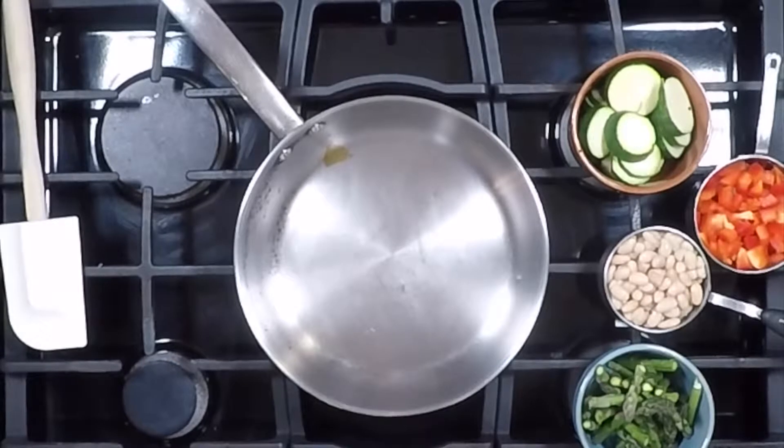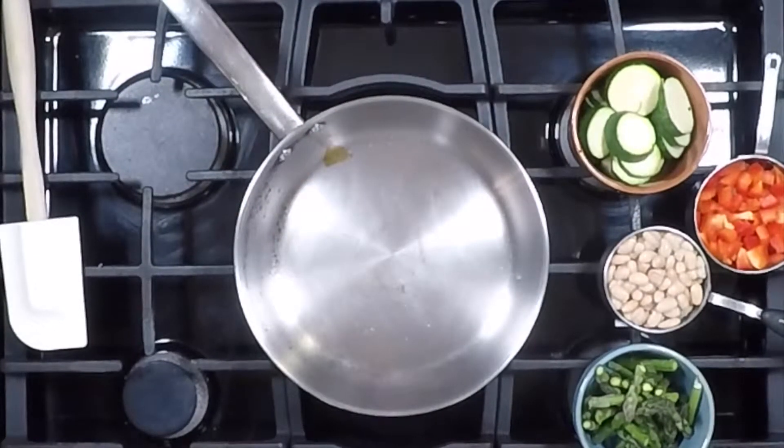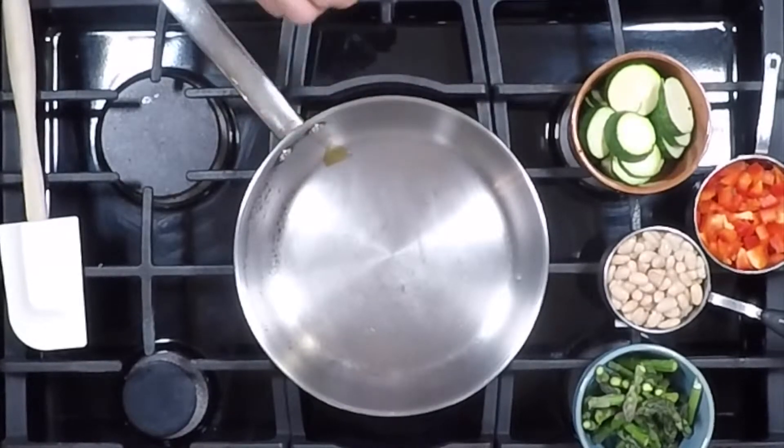We're starting out with a really hot pan. One way to know if the pan's hot enough is to put some water on your fingers and splash it in there. If the water does a dance — meaning it rolls around on the pan like little beads — then you know it's hot enough.